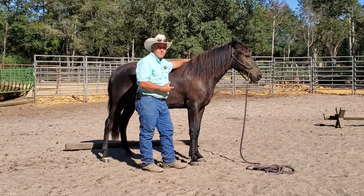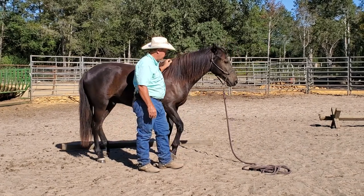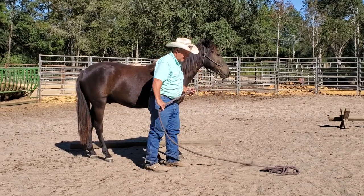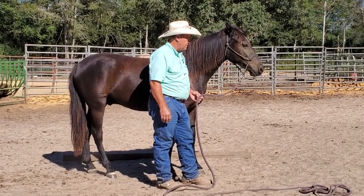My audio dropped out at the end of this video when I was doing my closing. But what I'm saying here is I'll put a link up top to the video of when I first started working him if you'd like to see that. Until next time, thank you for watching.